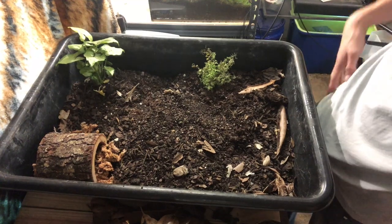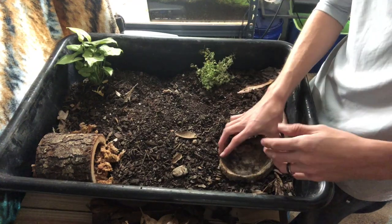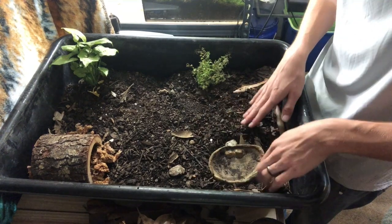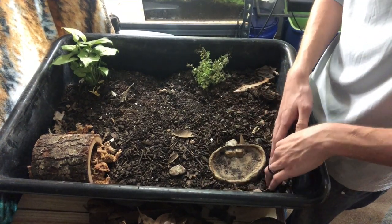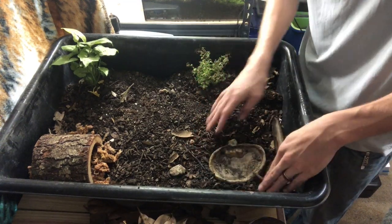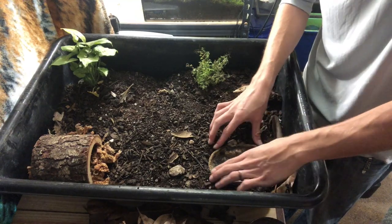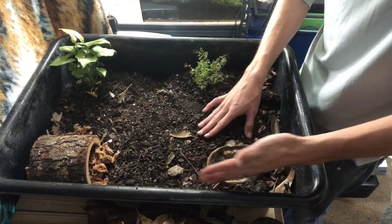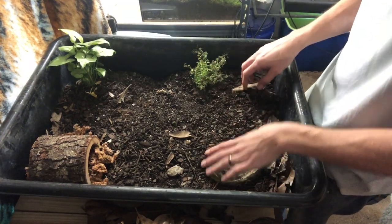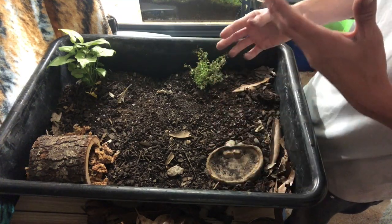The next thing is a water area — box turtles like a lot of water. My guy is really small right now, so I'm just using this smaller dish that's easy for him to get in and out of. When he gets bigger he'll be moved outside with a really big water area. I'm burying the dish so it's at ground level, which makes it easier for him to get in and out.